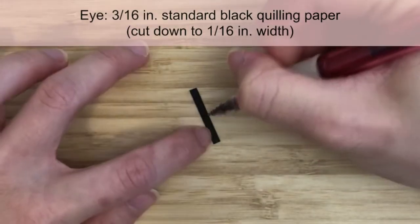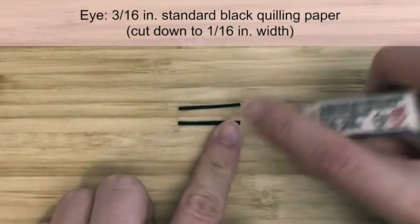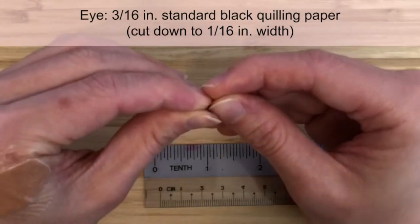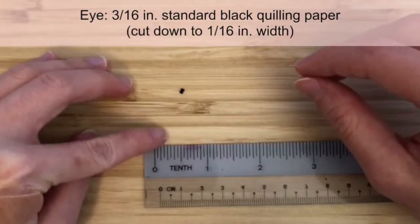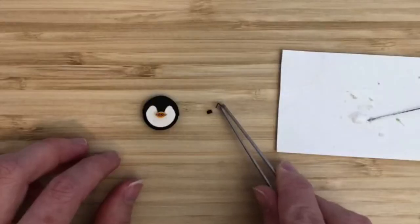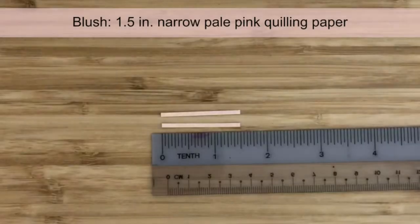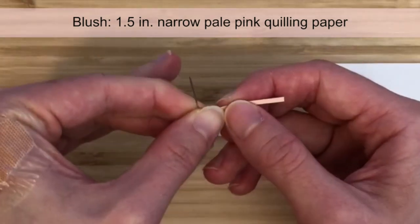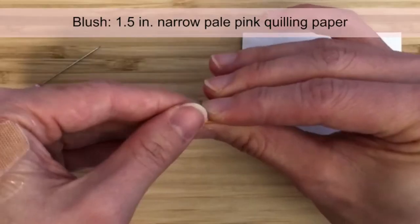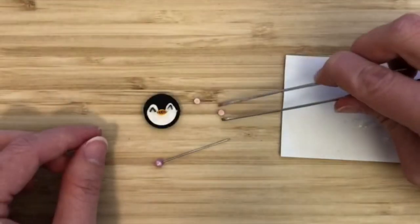To make the smiling eyes, cut a strip of standard black quilling paper in half lengthwise so that we get a strip that is 1/16 inch wide. Cut two segments that are 3/16 of an inch long and fold them in half. To make the blushing cheeks, cut 1.5-inch strips of narrow pale pink quilling paper and form tight circles. I like to re-roll these with my fingers to eliminate that center hole. Glue them onto the face.